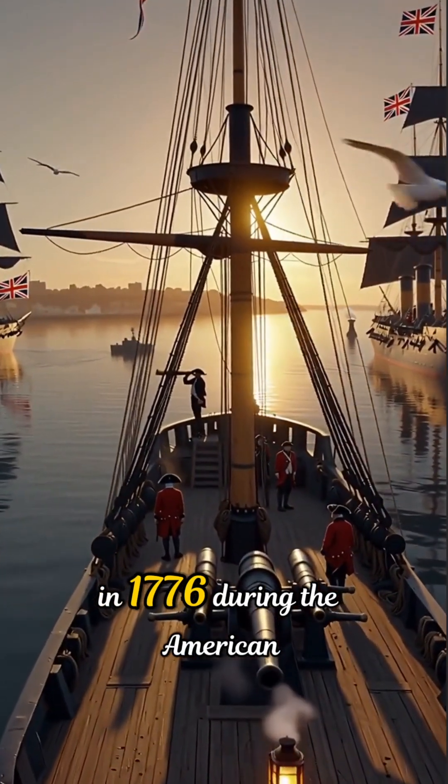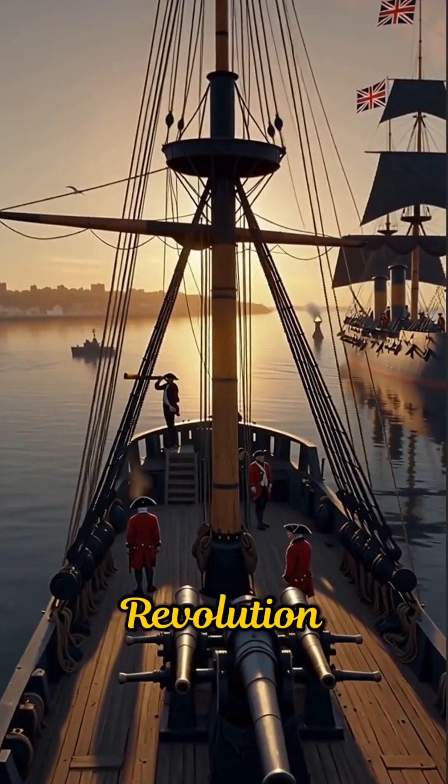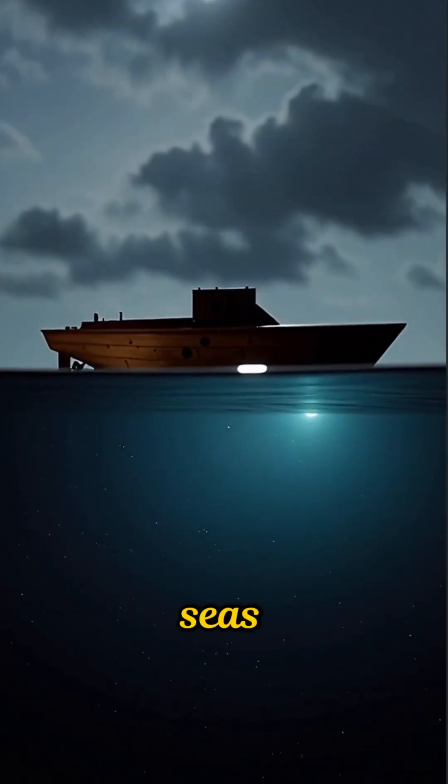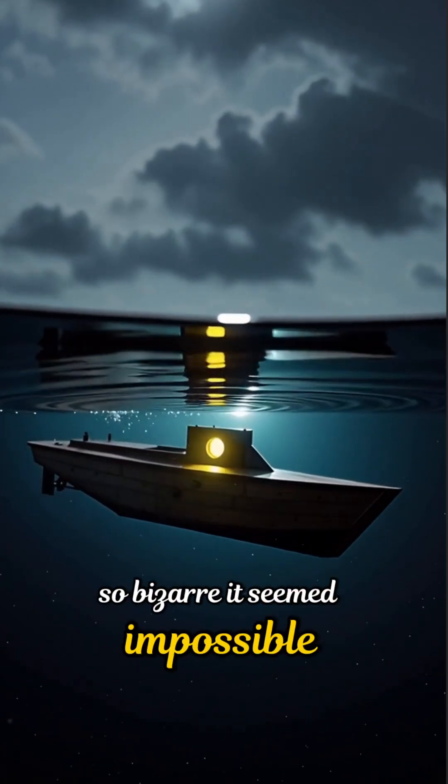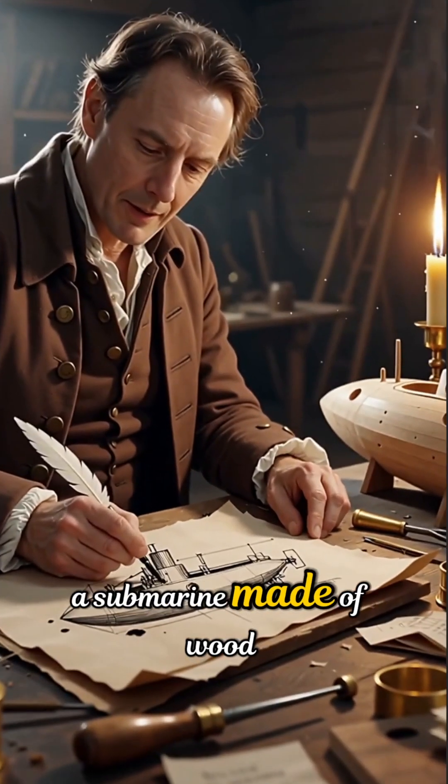In 1776, during the American Revolution, the British Navy ruled the seas. But then came a weapon so bizarre it seemed impossible — a submarine made of wood.